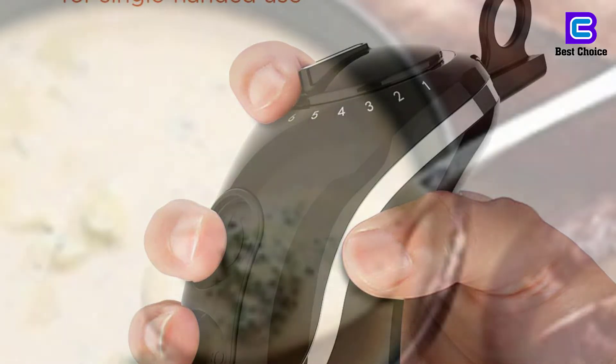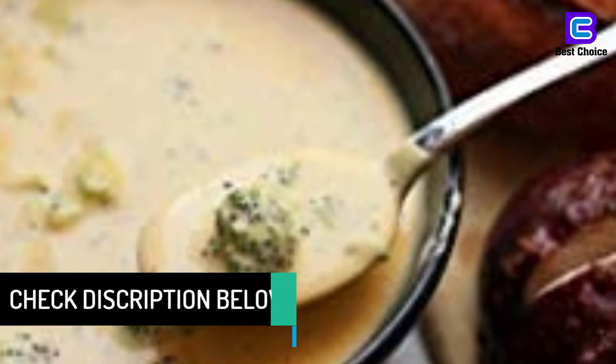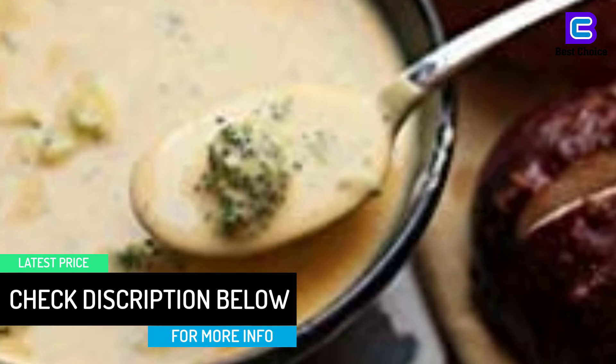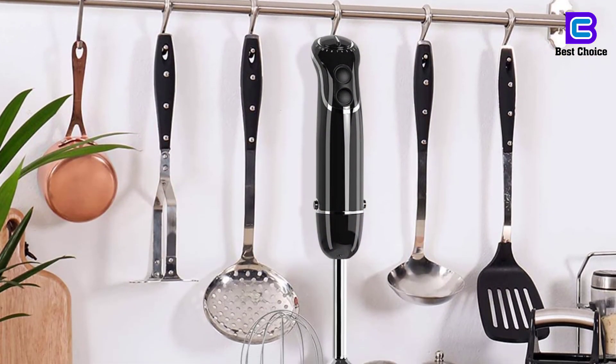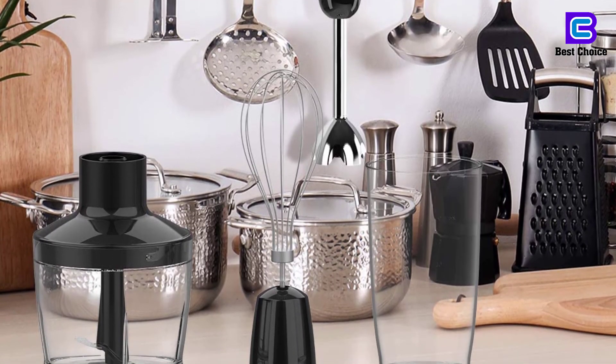Something else — this immersion blender boasts a compact, lightweight and sturdy construction which makes it perfect for any kitchen. Although it isn't the cheapest option, it offers value for each extra buck. The set also includes a whisk attachment, a 600ml beaker and a splash guard which protects against food splatter.